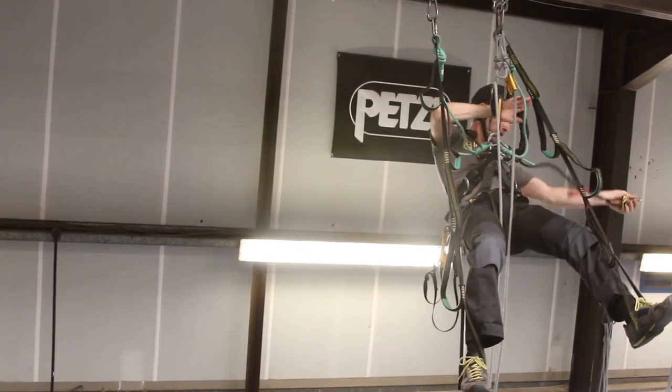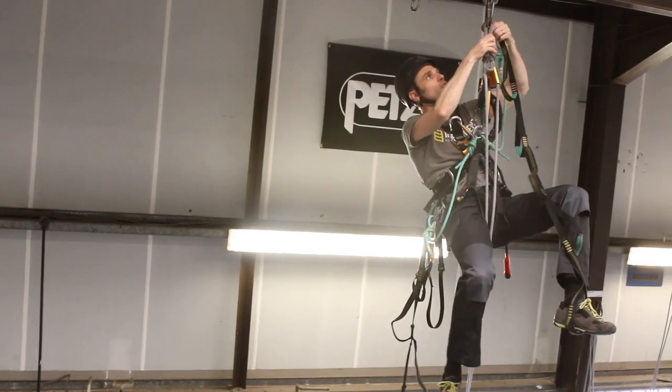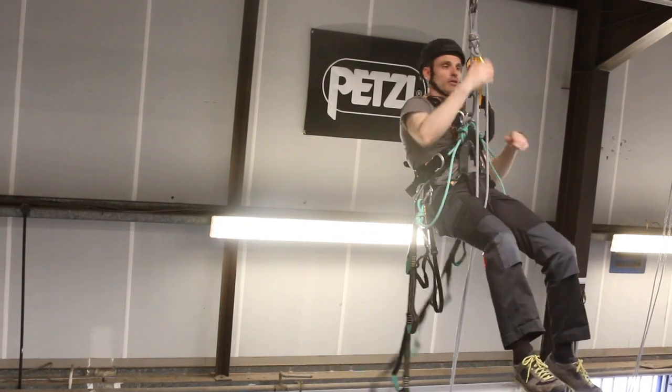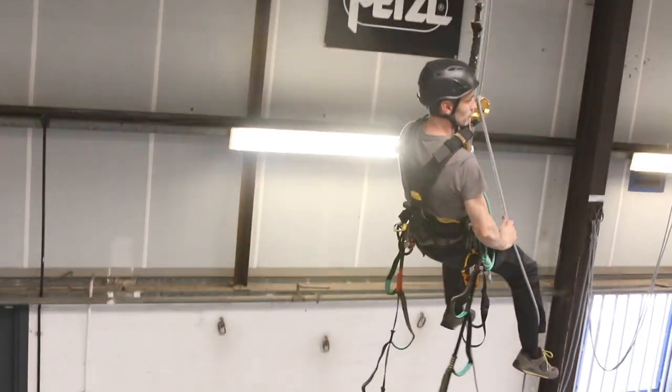I can tidy that away. I'm now going to disconnect my two green cow's tails with the karabiners. And that's me now ready to descend. Check my backup - and down the rope. Thanks for having me.